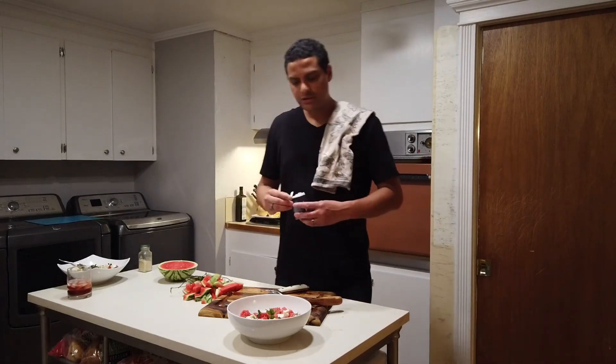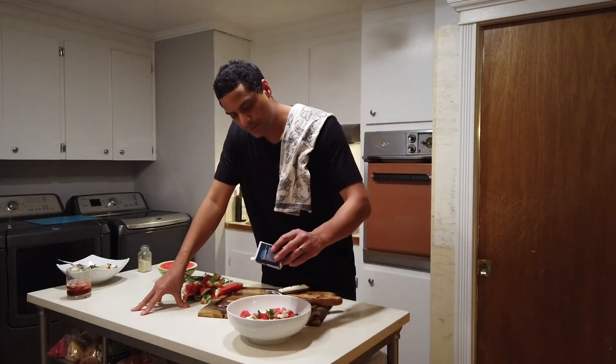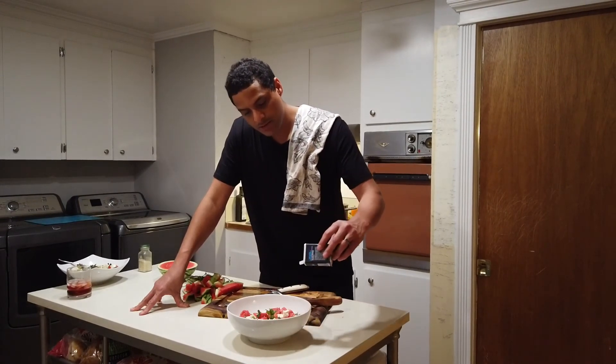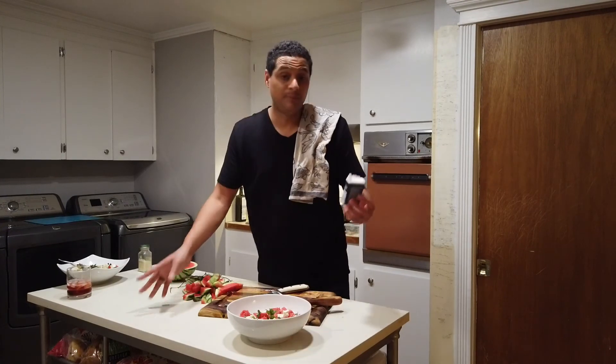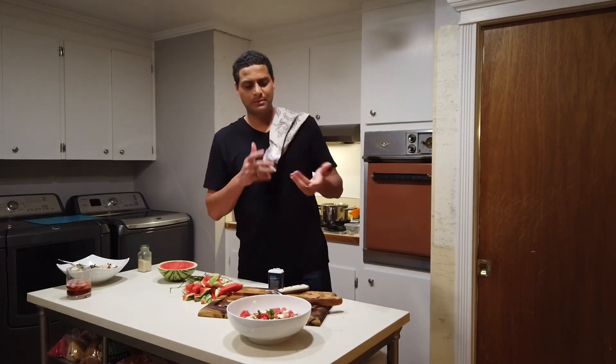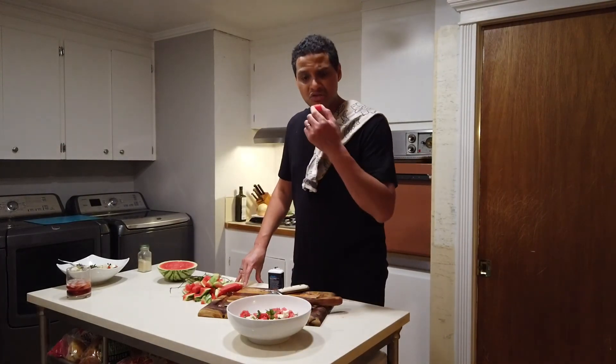Not too many people do this, but I always add a little pepper on mine for color. Pepper and watermelon — it doesn't always make sense, but sometimes it does. And if you like, you can even put a little salt, but the feta is salty enough. So yeah, just enjoy.